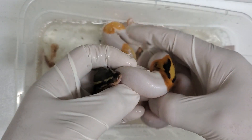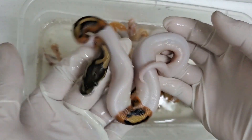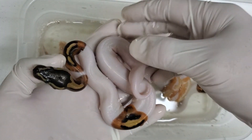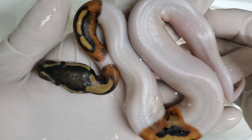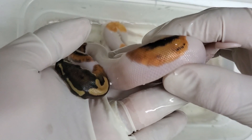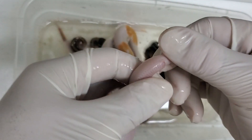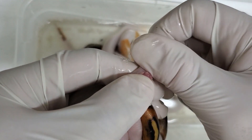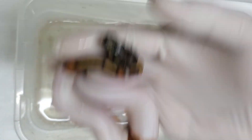We have a nice high white pied. High white pieds seem to fetch a little bit of a higher value, but I like the low white pieds because I get to see more pattern. This one is high white and you can see it's very clean, very pretty. These are all just pieds that are 66% het for albino, and that looks to be a girl, so that's good.